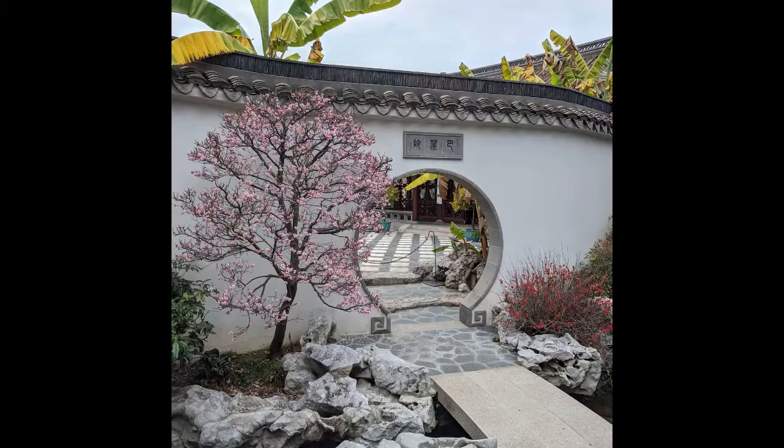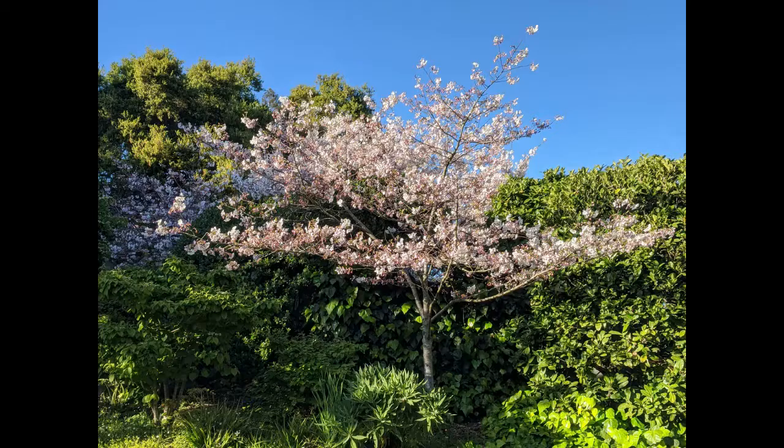Cherry trees have been cultivated commercially in California for decades. Cherry trees have naturalized in the San Francisco Bay Area, and their delicate pink blossoms are a beautiful part of the spring display.